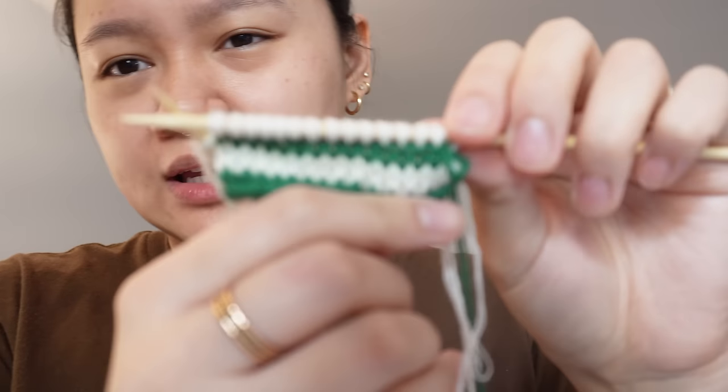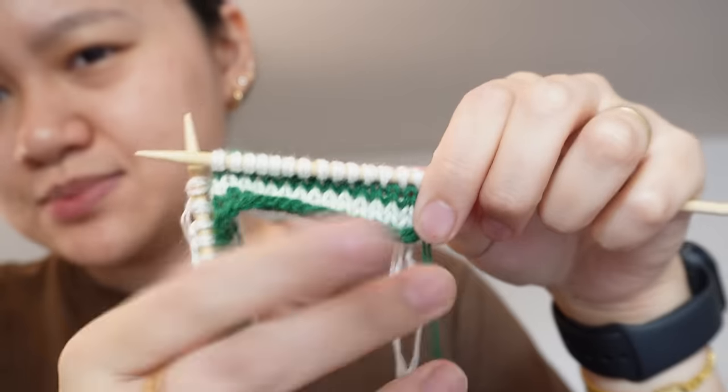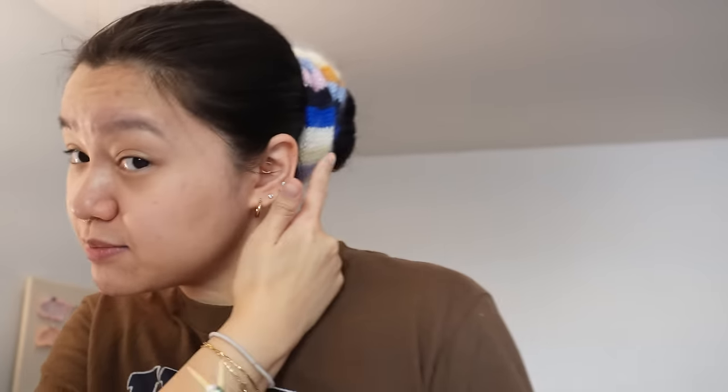I've already started on the second scrunchie, which is just a miniature size. I'm really loving just mini stripes instead of multi-color — I'm thinking just two colors. This one's going to be a lot smaller and I think it'd be really nice just for ponytails. I want to make a brown and cream, and then a navy and a darker cream. There's too many things to knit and not enough time.